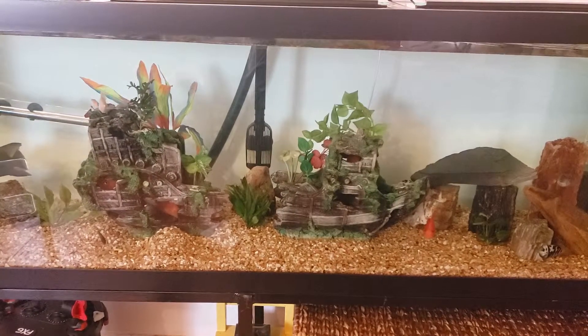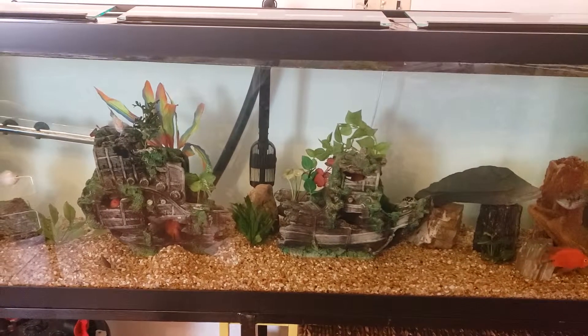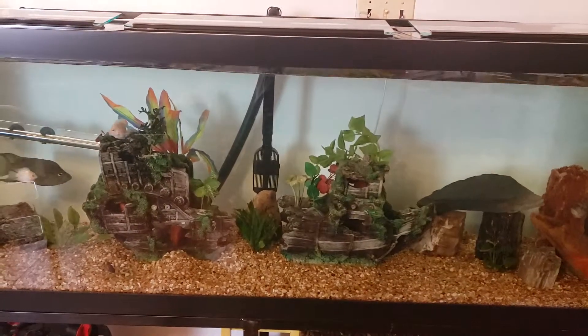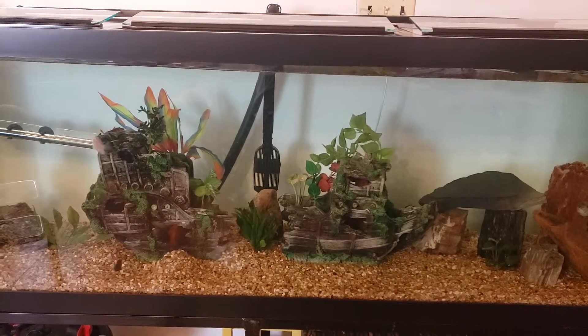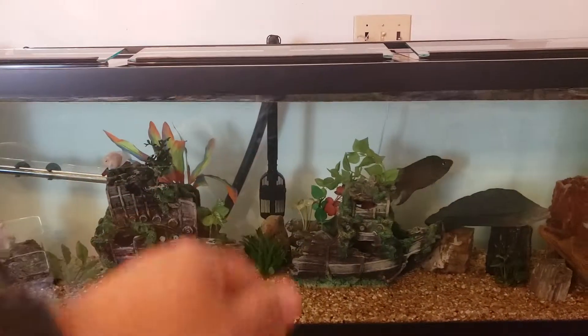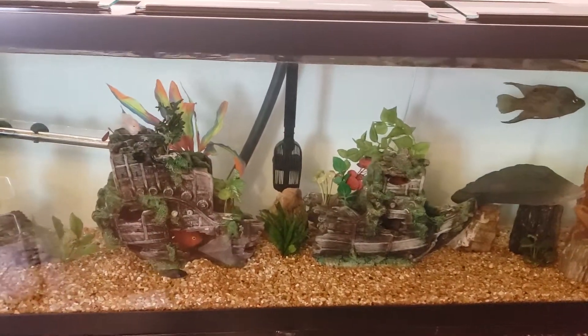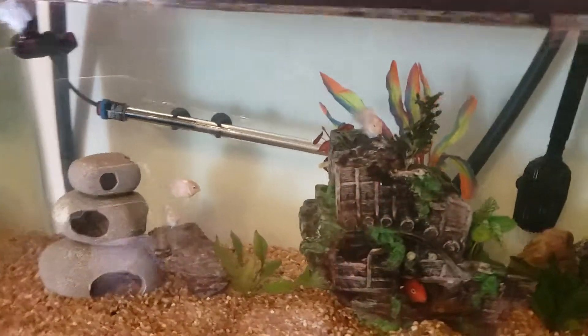Good morning YouTube, this is Mark Aquatics. Today I'm going to give you an update — I previously posted a video about putting my parrot fish in the 125-gallon, and today I've already released them, as you can see.